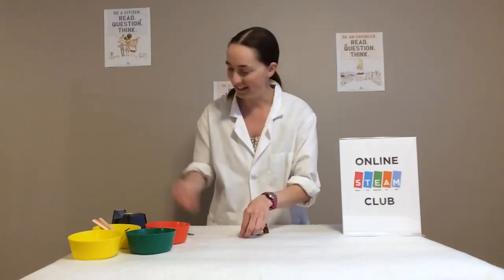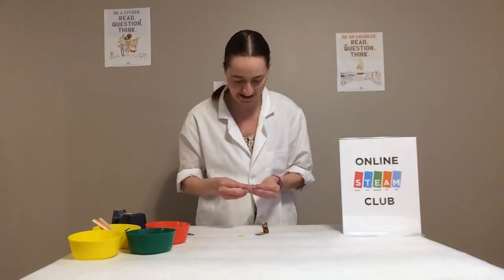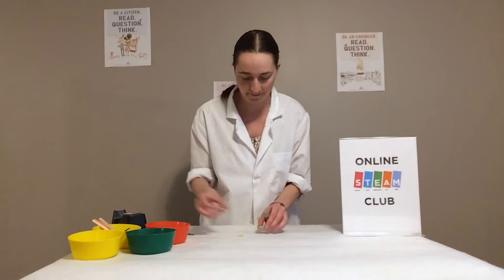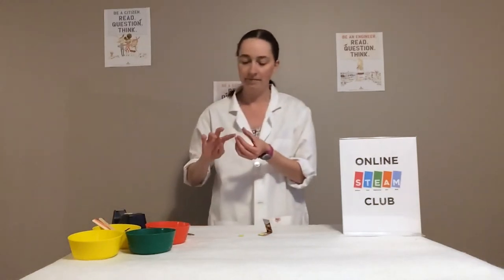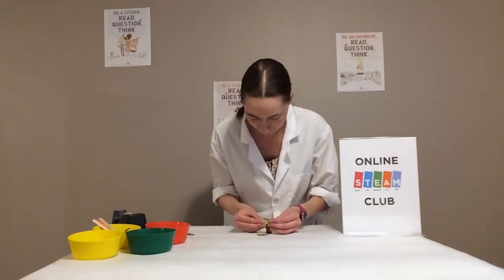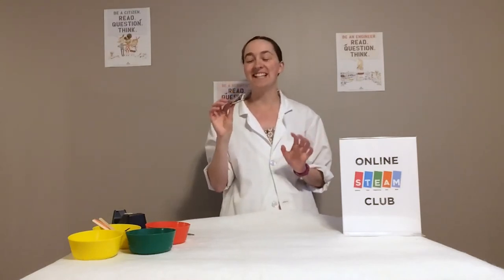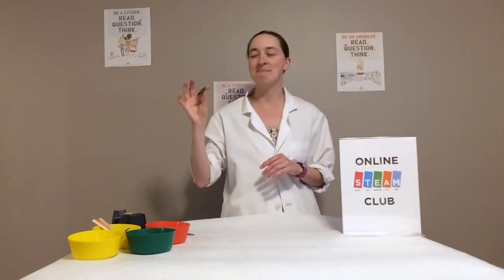I'm going to use buttons, but if you don't have buttons, you're welcome to experiment with different things. Anything that sort of clacks when you put them together will work. These just attach to the ends of your little castanet. And once you have that, you can just start playing. This is obviously a really fun, quick one, and it's also not too noisy, which is a bonus.